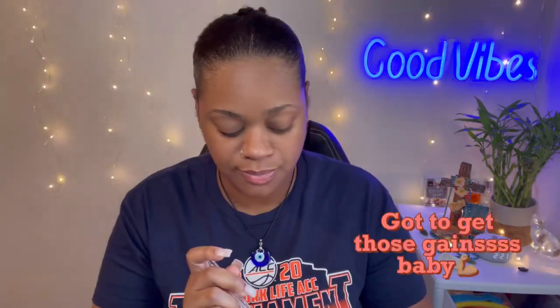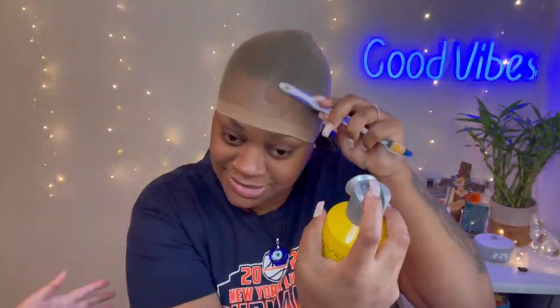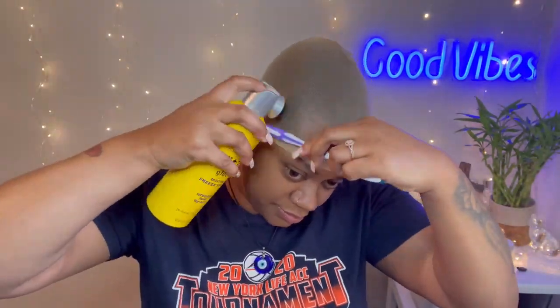This is actually day two of me trying to apply this wig. I had to come back the second day because I got so frustrated the first day and ended up leaving. I even posted letting y'all know that this video was supposed to go up last week, but I just couldn't do it.